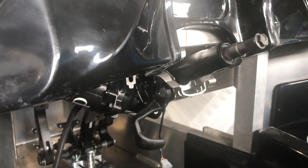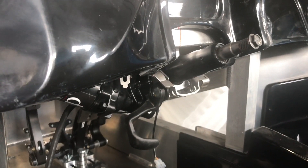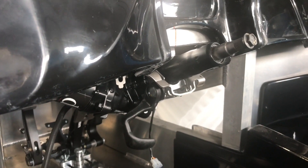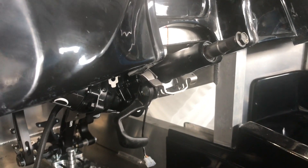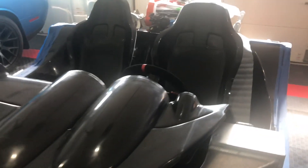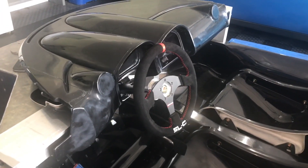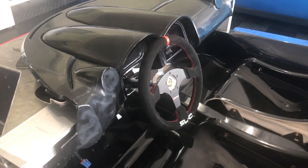I'm the pioneer here to put electronic power steering in a Superlite coupe, so this is really cool stuff. What I'll do now is temporarily put the steering wheel on the car just so you can see what it all looks like. The steering wheel is temporarily mounted closer than I would normally mount it, but my arms are pretty long so it won't stick out much further. I'm also going to use a push-button attachment, so I won't have any signal stalks.